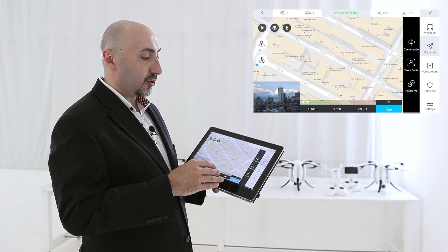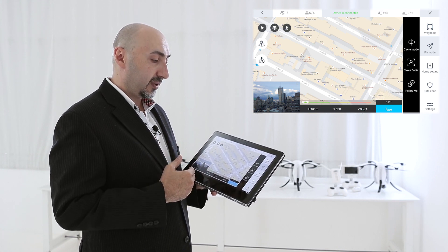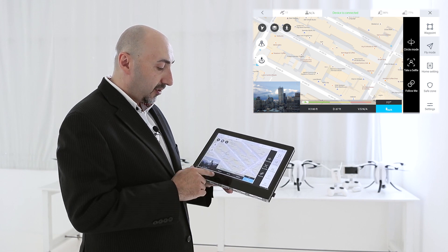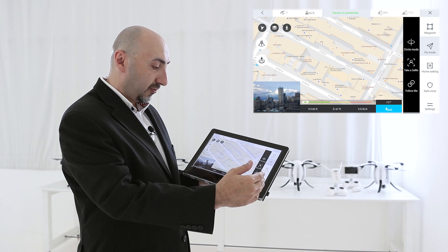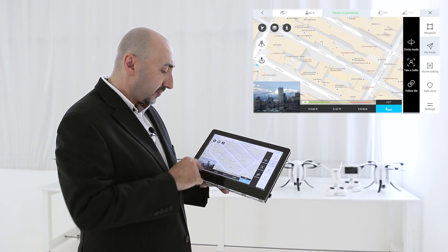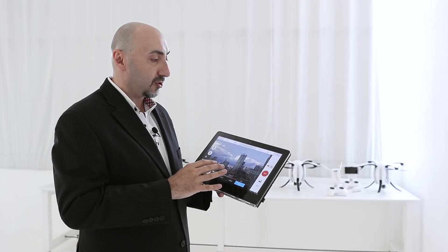Also built into the software are home point settings — you can choose whether the drone returns to you, to the controller, or to a specific point on the map. It shows live data: altitude, distance from you, and flight time. Tap the camera preview to swap the view and access full camera control — start/stop recording, switch between video and stills, and adjust settings including ISO, frame rate, 4K, 1080p, 30fps, and 60fps. All built into the software and extremely easy to use.